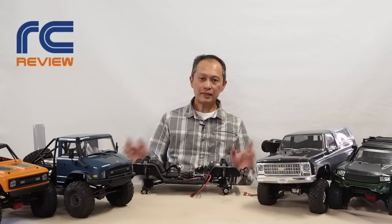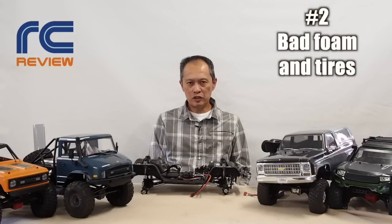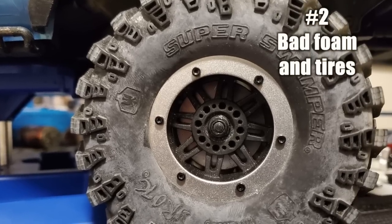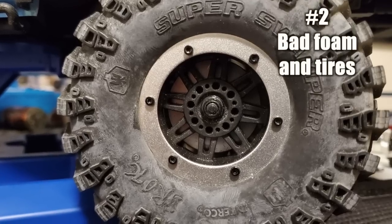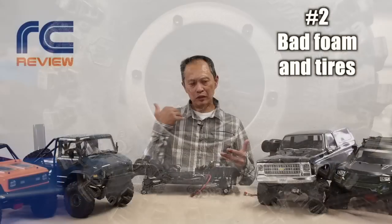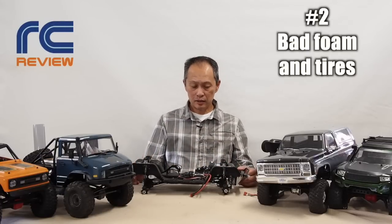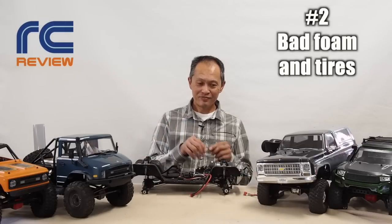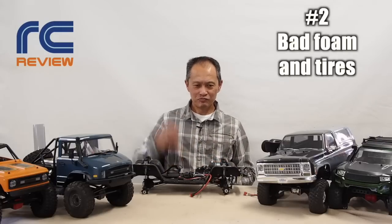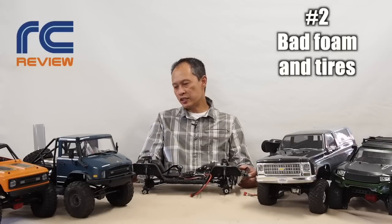Number two problem: the tires and foam are bad. The tires are super swampers, but not very well done. They have a film on them — wash them like four times to get that slippery coating off. The foam is a memory foam, which is what's in your expensive bed and pillow. You don't want it on a crawler because it rebounds too slow, meaning you can't really grip, and in cold weather it gets hard. How you solve that is unscrew the beadlock wheels — lucky they have beadlock wheels so you can reuse them. Take that memory foam out, throw it away, buy new foam for about 20 bucks for four. You're good to go. For tires, Proline Hiroax is what we recommend.